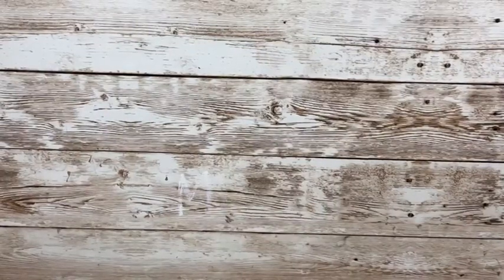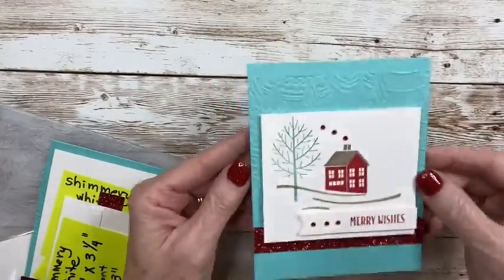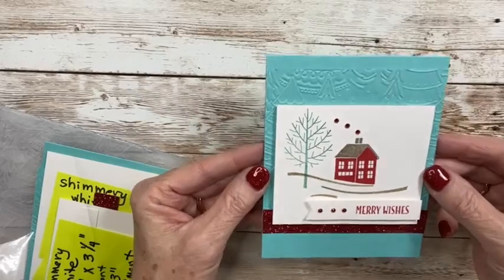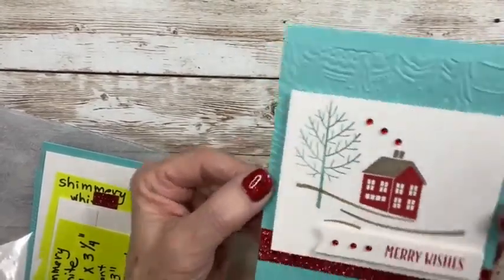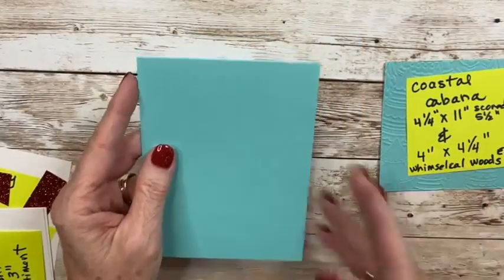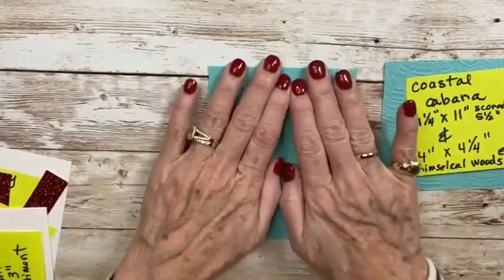Okay, we're going to start with our first card — start simple and get gradually a little harder. For all my cards tonight, I am using shimmery white cardstock. It adds a little shimmer, kind of a snowy sparkle effect to the card, and I just love that. I'm using a Coastal Cabana card base cut four and a quarter by 11 and scored in the middle at five and a half.